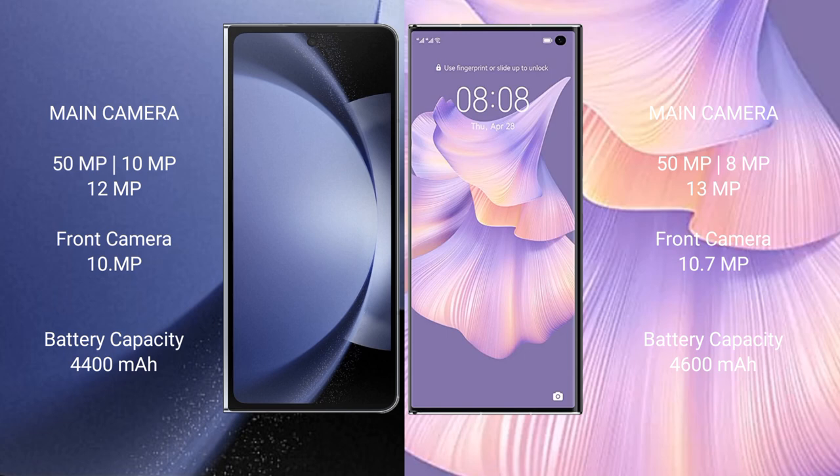The Samsung Galaxy Z Fold 6 houses a 4,400mAh battery with 45W fast charging support. The Huawei Mate XS2 has a 4,600mAh battery with 66W fast charging support.